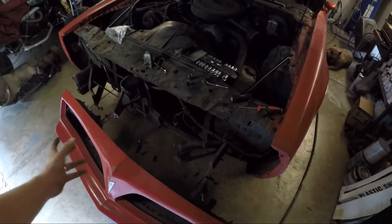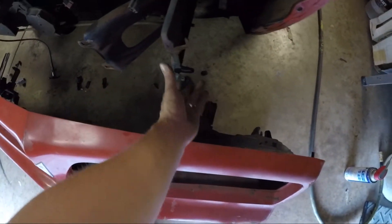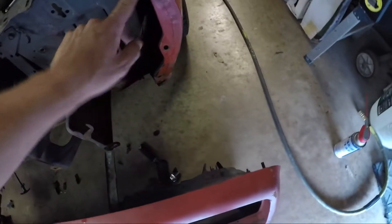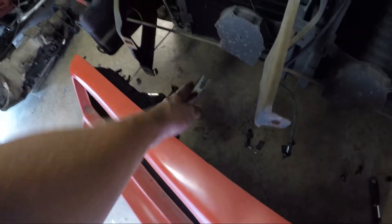To take the bumper off with the whole bumper support, you have four main bolts on each side — boom, boom, boom, boom — and then two up top and two down below, which you can reach through the bottom on the inside. You also have a little bracket plate with a bolt, another bolt up there, and one that slides up here.